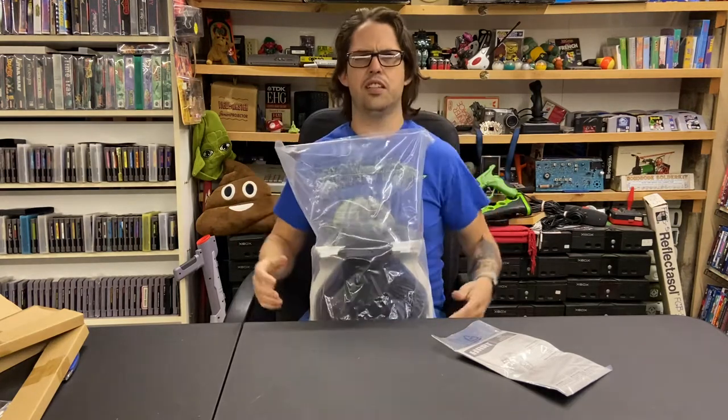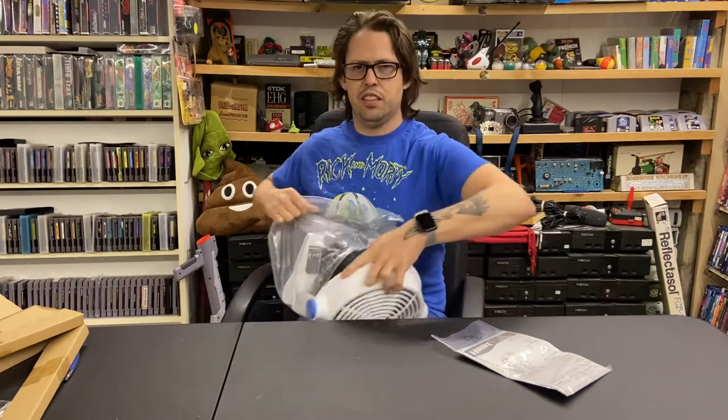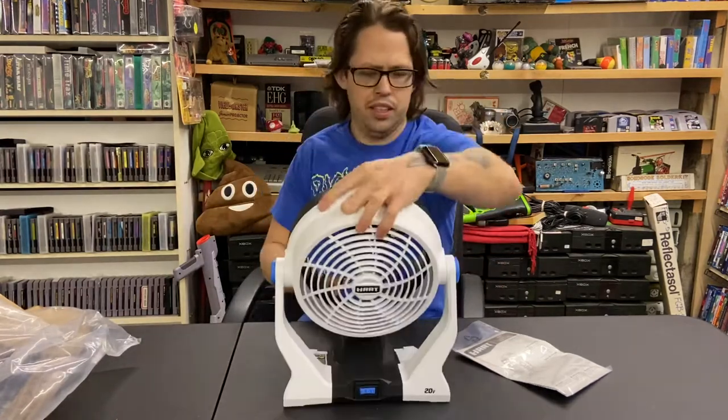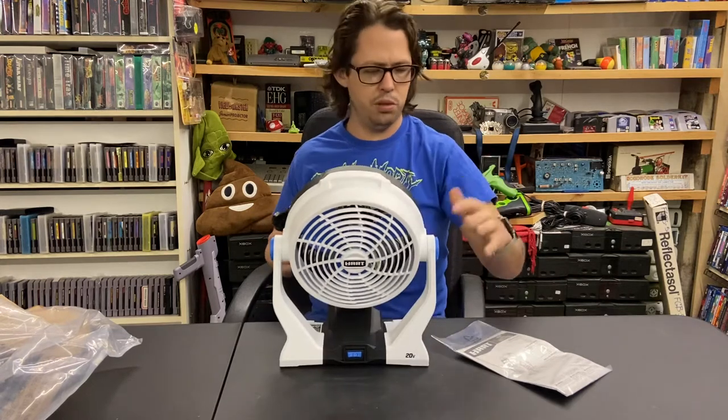It's like stronger than a trash bag — like one of those lawn bags, it's so thick. So I've got a battery here.